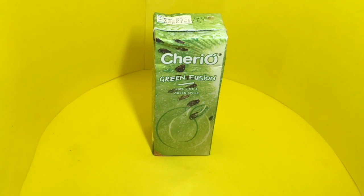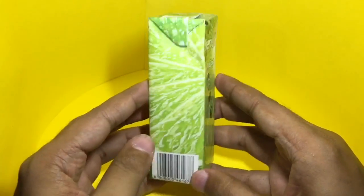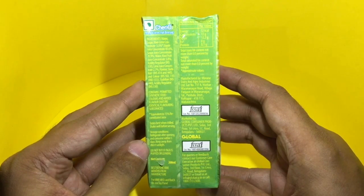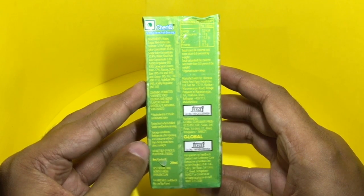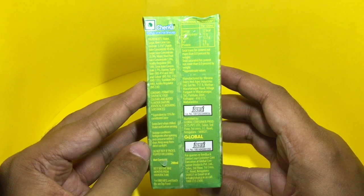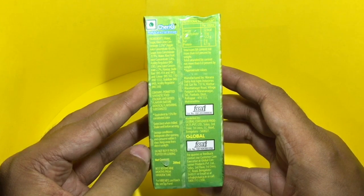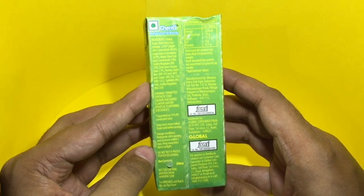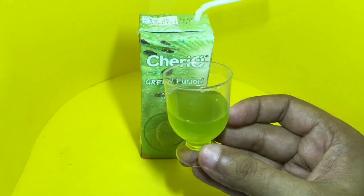Let's test this green fusion drink. This was around 30 rupees or around 50 cents. The ingredients are water, sugar, kiwi lime concentrate, apple juice concentrate, grape juice concentrate, more water, kiwi fruit juice concentrate, acidity regulators, and flavor. That's how the juice looks — let's taste it.